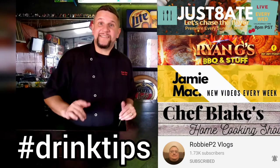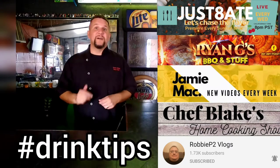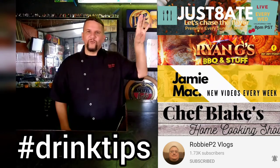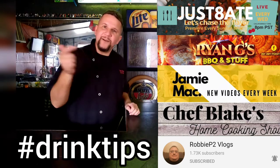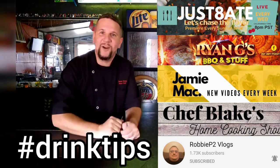But before we get any further, a shout out to fellow YouTubers involved in this month's edition of Hashtag Drink Tips. Give it up for Just A8, Ryan G's Barbecued Stuff, Jamie Mack, Blake Adrian, and Robbie P2 Vlogs. Click on their links in my description below and check out their awesome drink recipes.